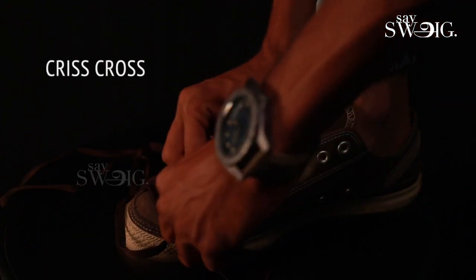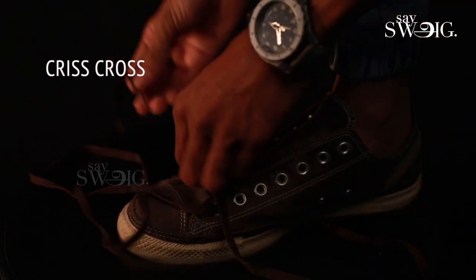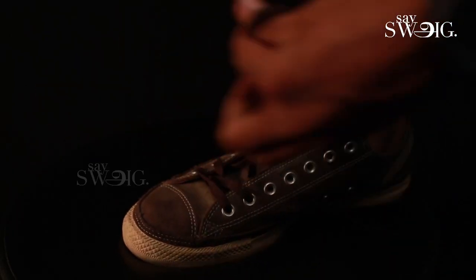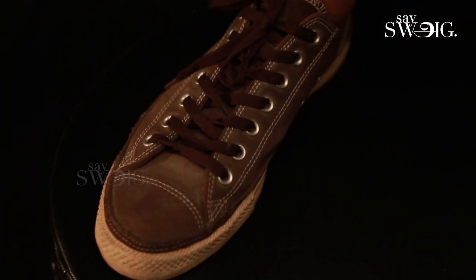The first one is criss-cross. With two ends of the lace, you insert the first two holes in the shoes. Then you insert the holes in the shoes — that's criss-cross.